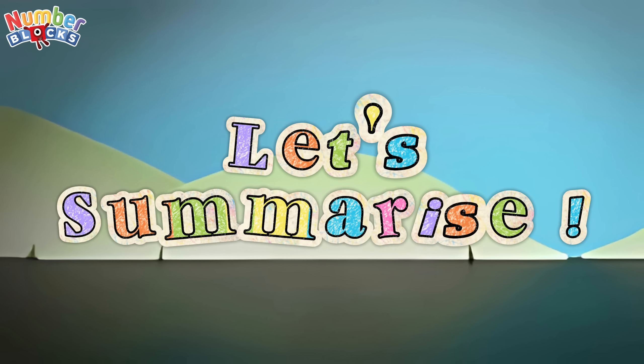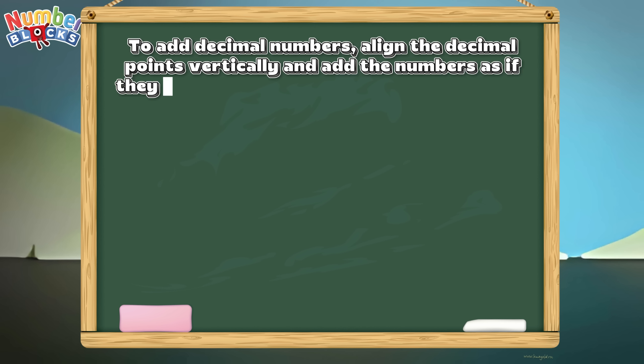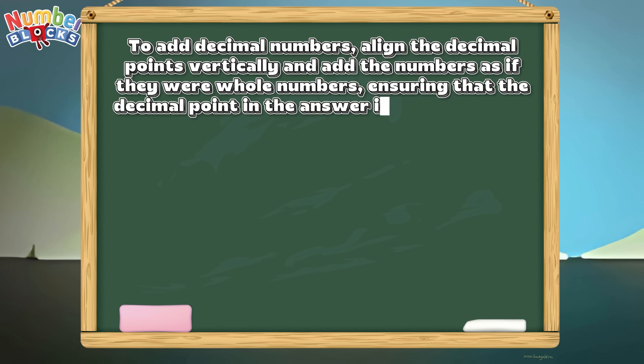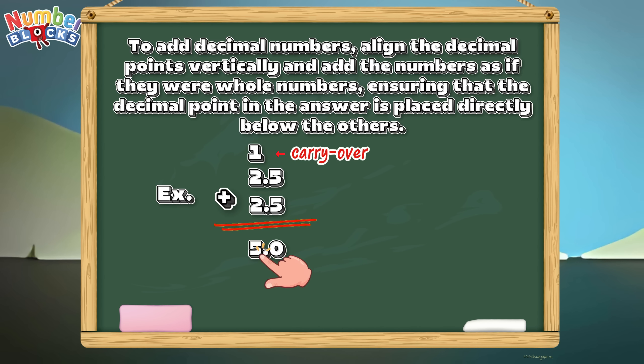Let's summarize. To add decimal numbers, align the decimal points vertically and add the numbers as if they were whole numbers, ensuring that the decimal point in the answer is placed directly below the others. Example: 2.5 plus 2.5 is equals to 5.0, wherein we add the first column — .5 plus .5 is equals to 1.0. So we put the 0 and carry over 1 in the next column. So, 1 plus 2 plus 2 is equals to 5. Therefore, 2.5 plus 2.5 is equals to 5.0, or 5.